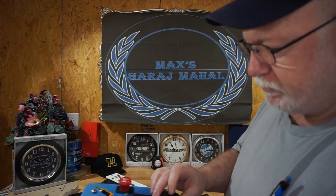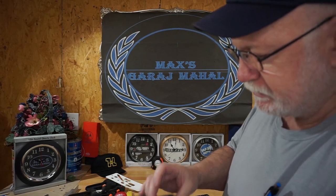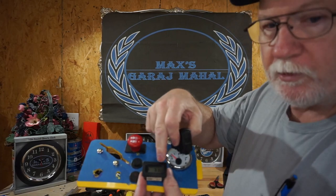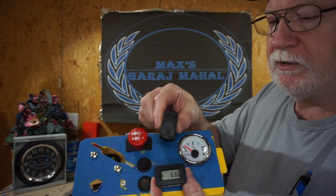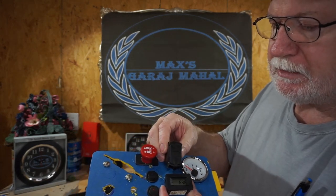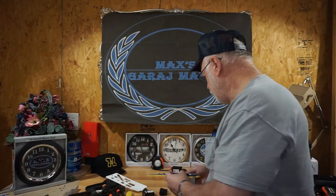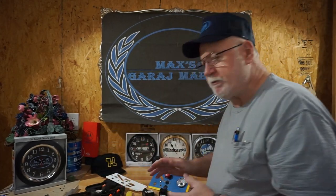I could technically put this right here like this, but I'm going to orient it so that the numbers face upward, just like this number does — so all the numbers go in the same direction. Let me shut off the camera and take you inside to show you what the mower looks like when the dash is out of the way and what you're looking at when you look down in there. I've shown you this in other videos but I'll show you again.